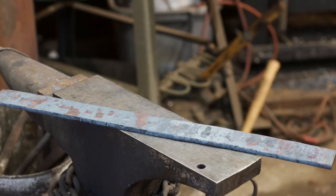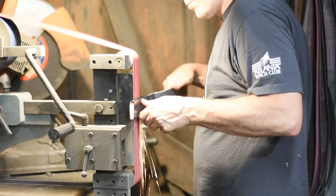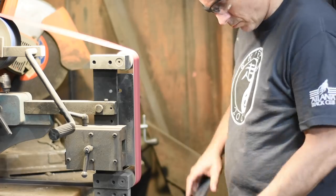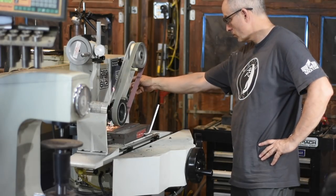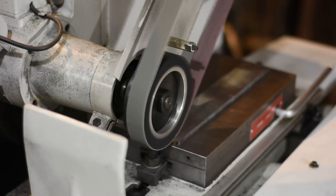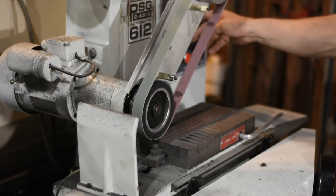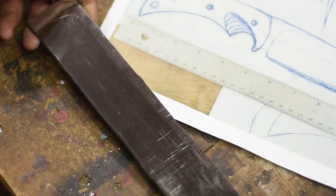Next, I'll knock off the scale on my belt grinder, then flatten it on my surface grinder. Now we're actually ready to start the work for real.